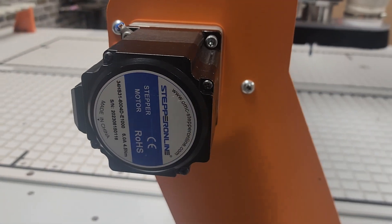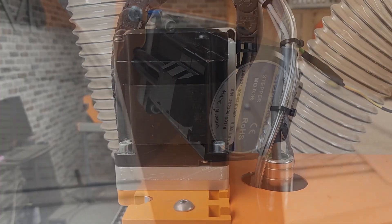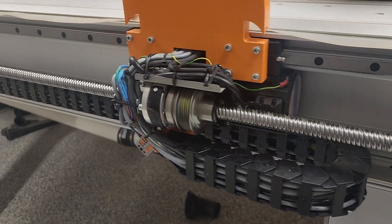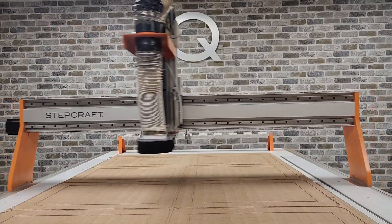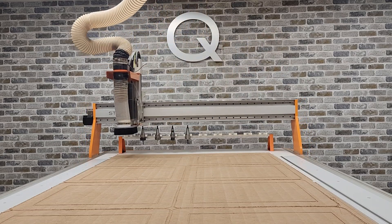That is why we went with high-power NEMA 34 closed-loop, high-resolution stepper motors on all of the Q408's axes, including two on the Y-axis. These powerful motors allow us to push cutting speeds of up to 1,200 inches per minute, but also deliver the power necessary to aggressively push large-diameter production cutters through a wide variety of materials.